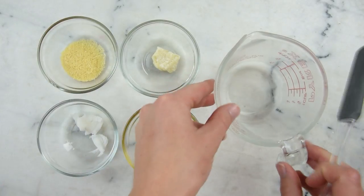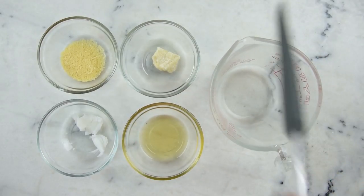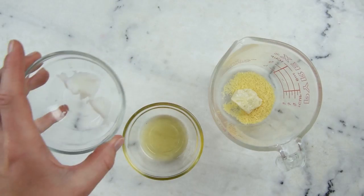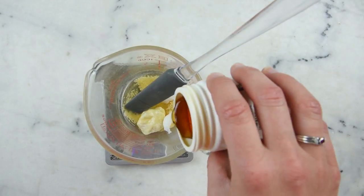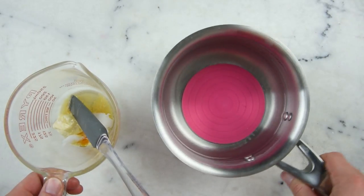We'll begin by combining our ingredients into a heat-resistant glass measuring cup — this is a 250ml Pyrex measuring cup, and I love that it has a pouring spout, which makes things much easier. So we've got 4 grams of candelilla wax, 7 grams of cocoa butter, 4 grams of babassu oil, 9 grams of macadamia nut oil, and we're also going to add 0.1 of a gram of vitamin E oil.